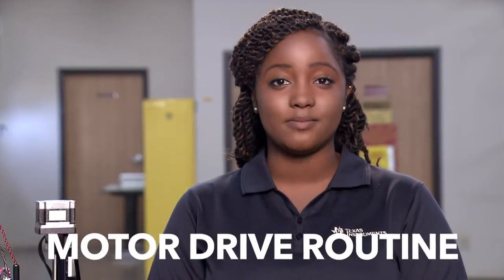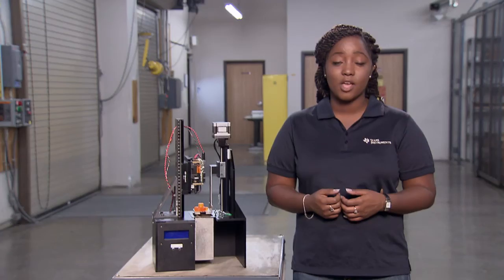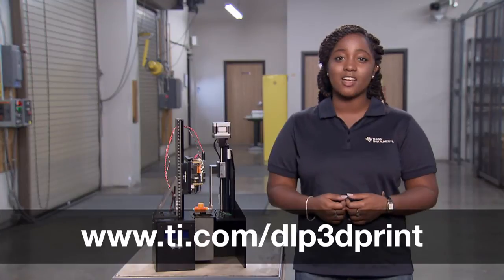Other features of the TI design include an integrated motor drive routine, a customizable GUI, and a modular design for cross-DLP platform utilization. Whether it's prototyping, direct manufacturing, or do-it-yourself projects, find a solution with TI's new stereo lithography DLP 3D printer reference design. Download the free design files at ti.com/DLP3Dprint. Thanks for watching.